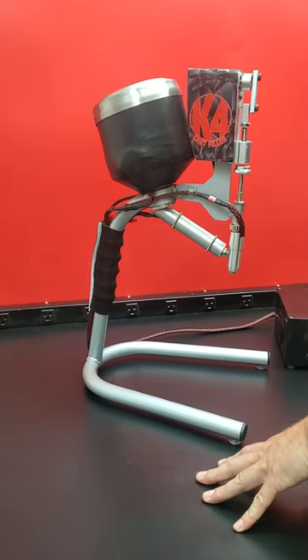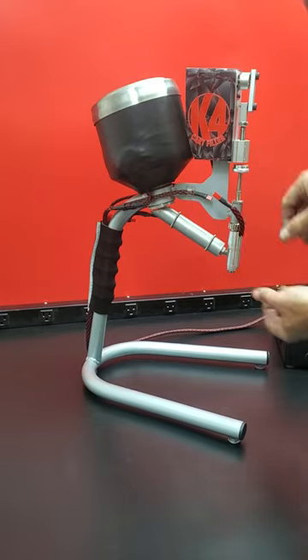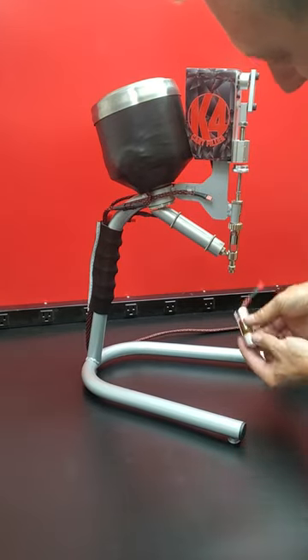Today I'm going to show you how to remove your syringe for cleaning. First thing we're going to do, disconnect this heater, spin this and drop it down.